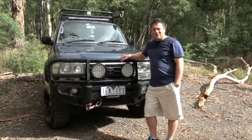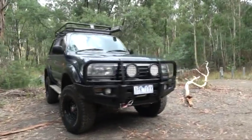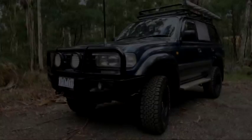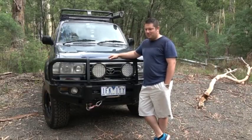Hey there, my name is Anthony from 4x4 Adventure Club and this is my 95 model Touring Land Cruiser. I bought the car from my uncle in the middle of 2015 and here are some of the mods I've done to it.